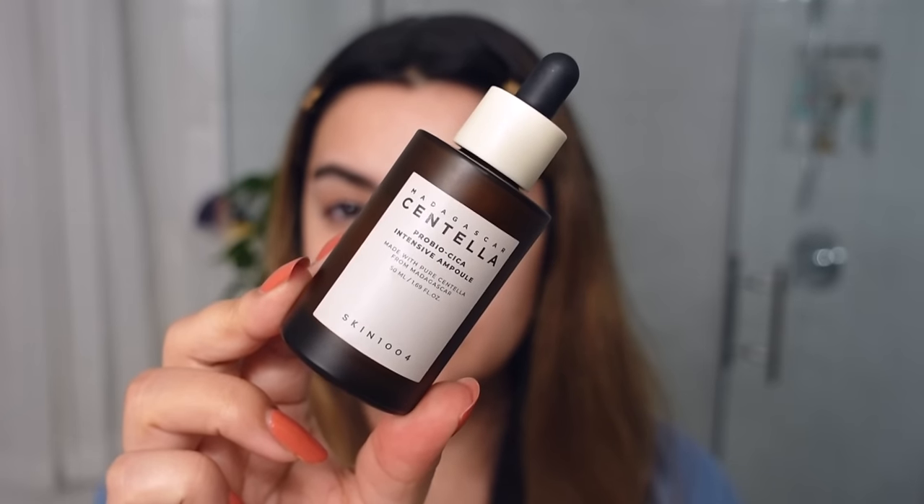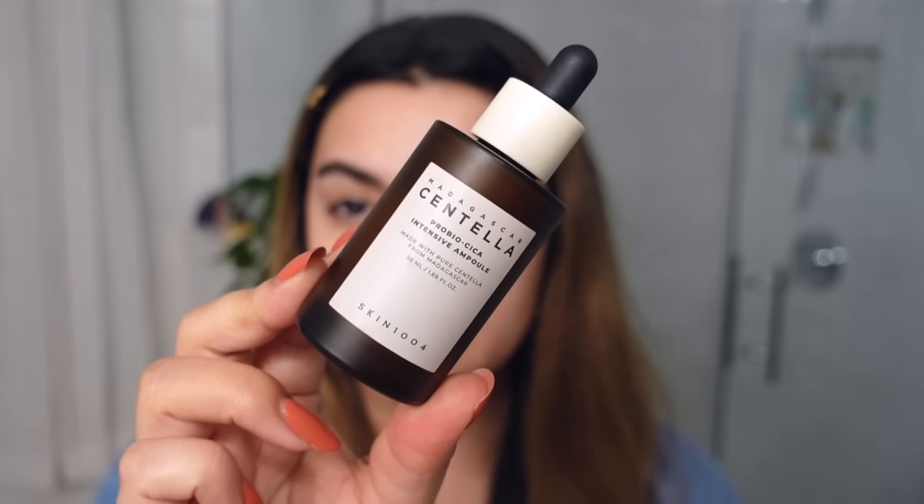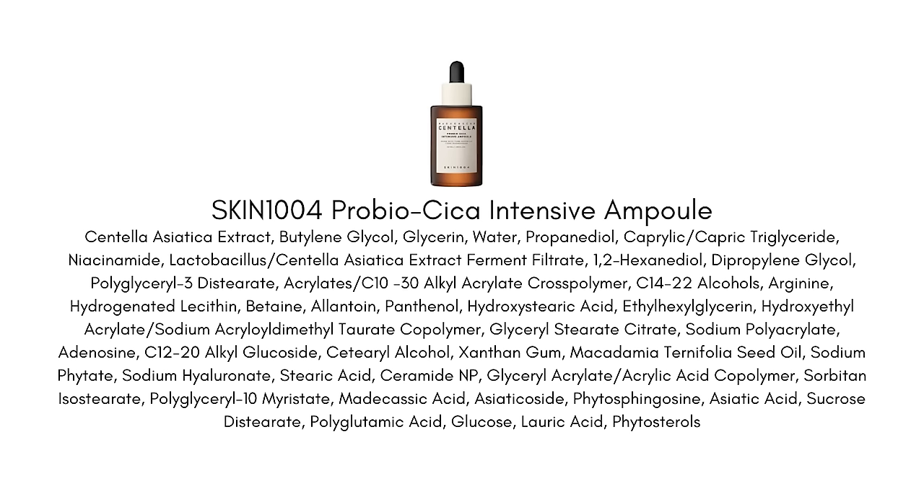This is the Skin 1004 Probio Cica Ampoule. I'm sticking with the same themes here — I want a little bit more of that probiotic goodness to really take care of my skin microbiome and make sure I'm giving my skin all of those beautiful nutrients, the amino acids, all of that goodness I was talking about earlier that really helps keep our skin healthy and glowing with that health.